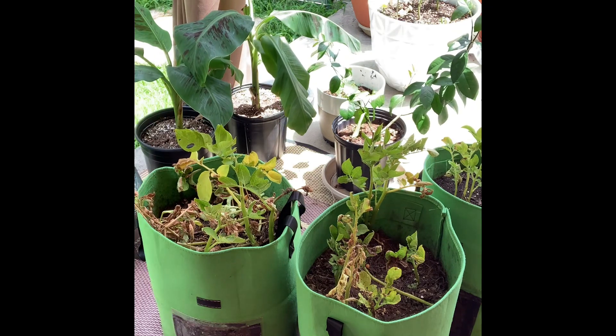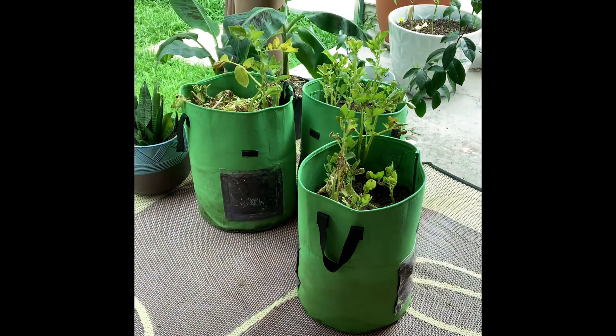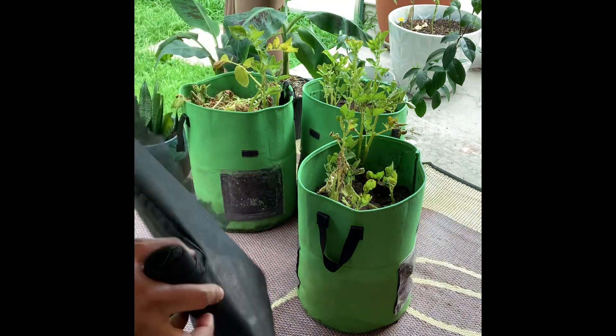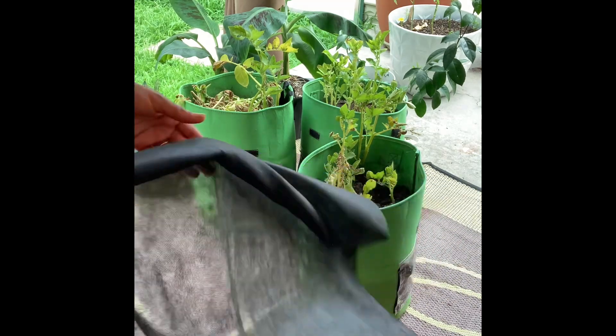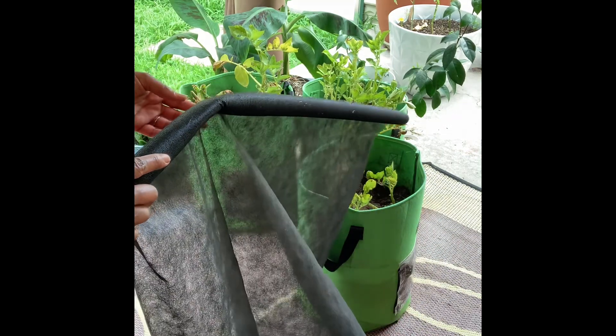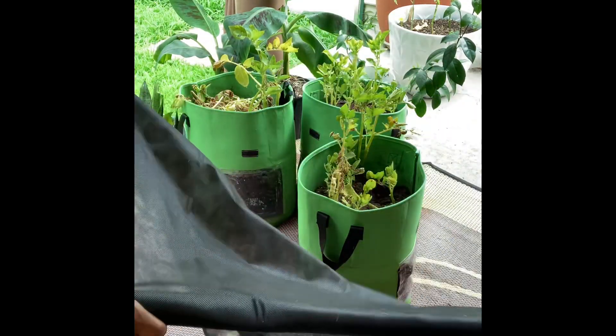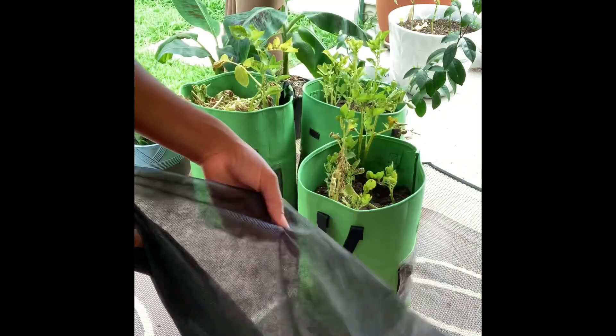In these bags I put in ground soil, a little bit of peat moss, a little bit of worm castings, and my native backyard soil that I just dug up. So yeah, I tried this experiment and it did okay.